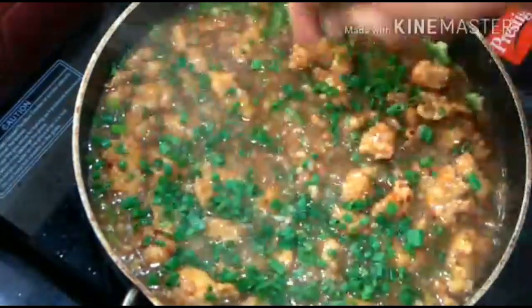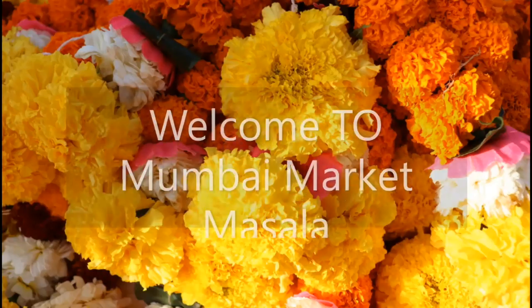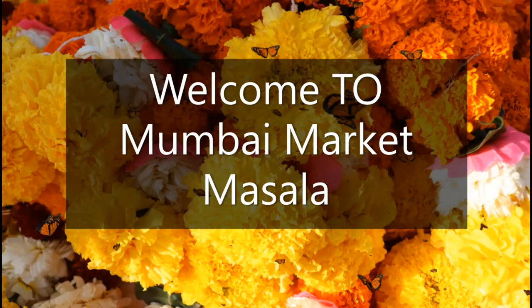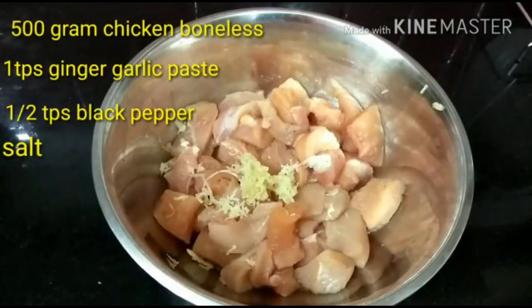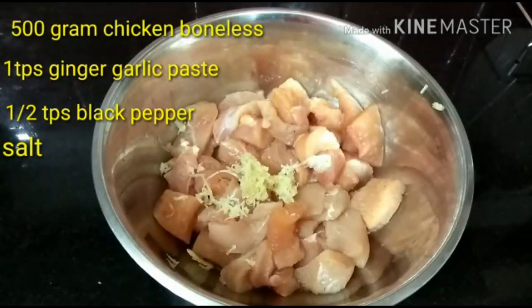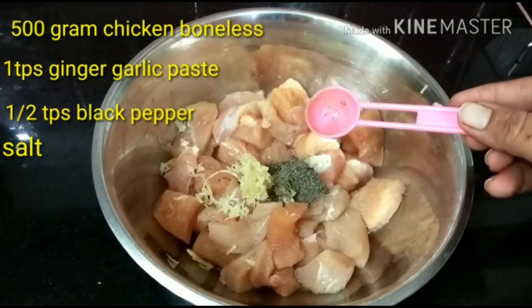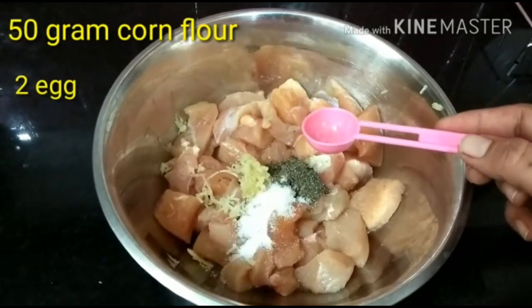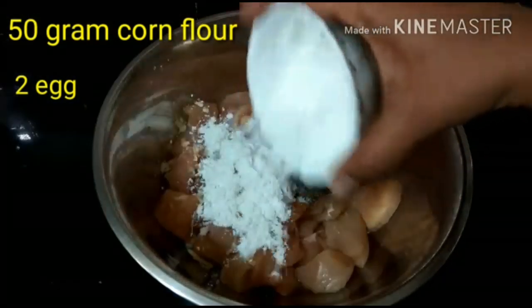Hotel style chicken manchurian - easy and fast. I have 500 grams boneless chicken, 1 teaspoon ginger garlic paste, and 1 and a half teaspoon black pepper. I am adding 1 and a half teaspoon soya sauce, and 2 bits of salt because it is soya sauce.